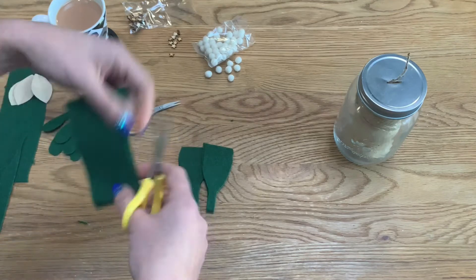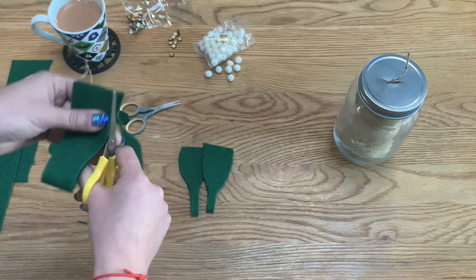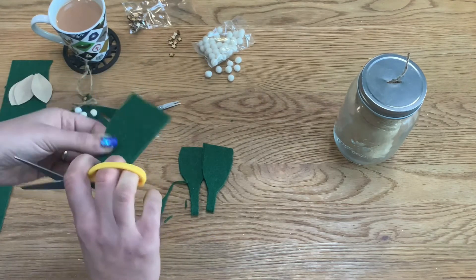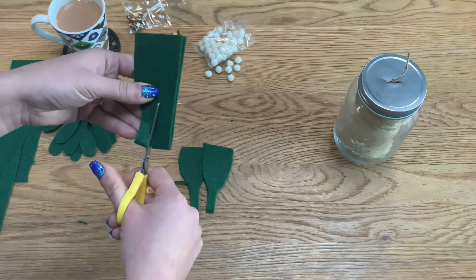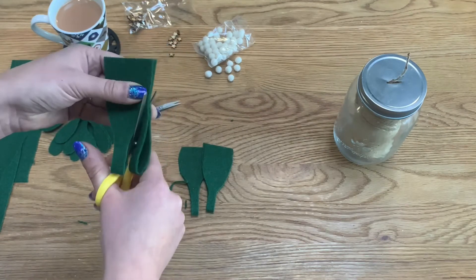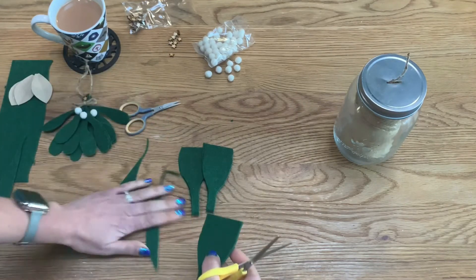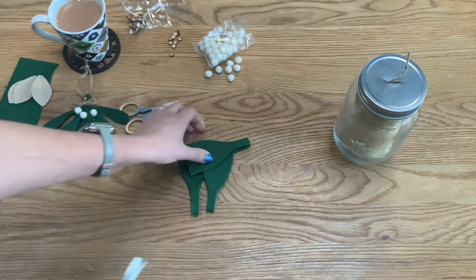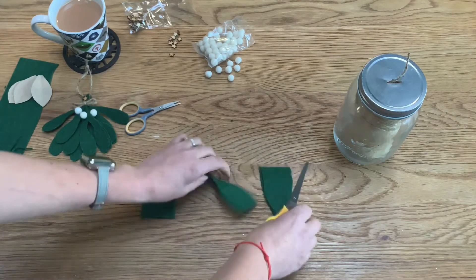You will need relatively sharp scissors for this — I've got two pairs here in case I need my detailed ones, but these craft scissors are quite sharp. If when you come to assemble you think you need a slightly thinner stem, we can easily fix that at that point. So there we go — we have our three basic shapes.